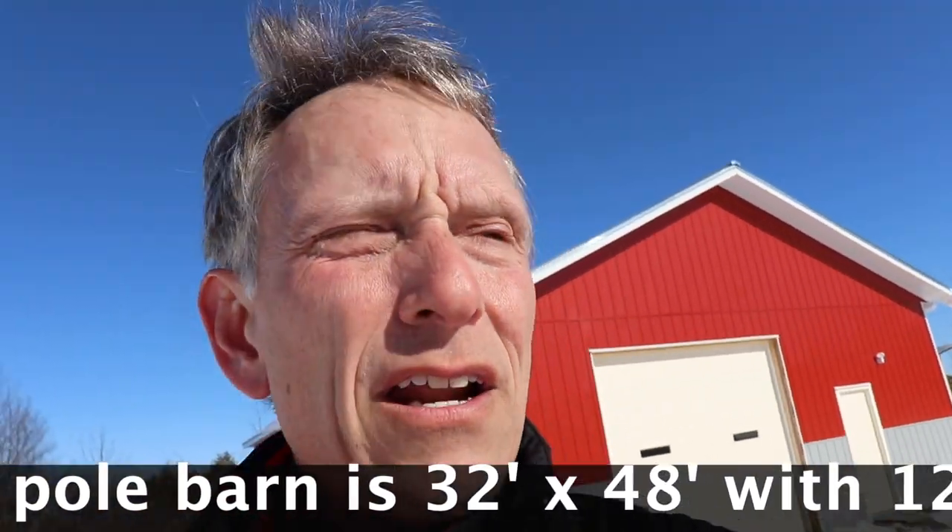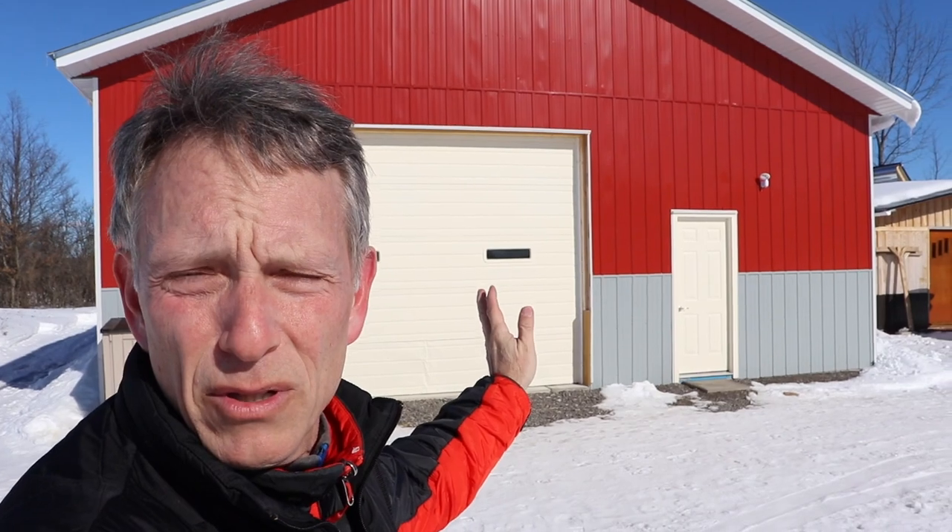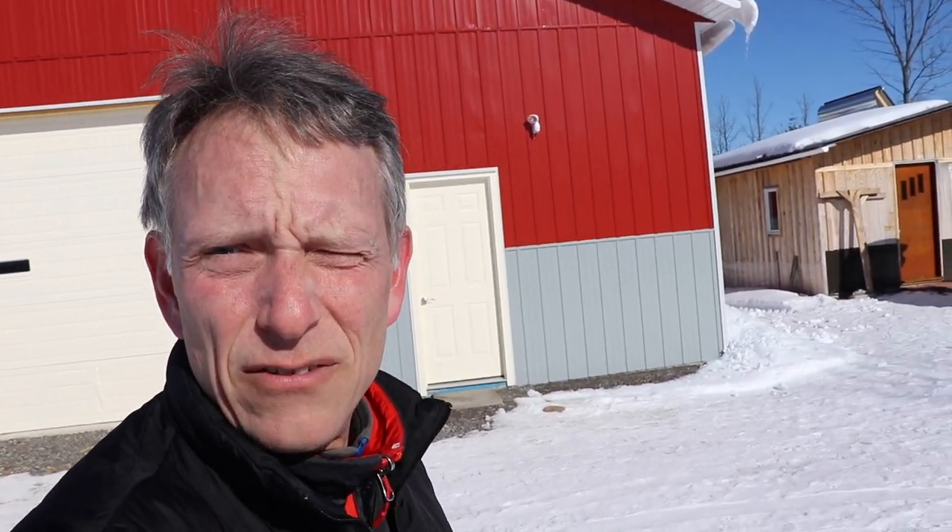Hey everyone, welcome back to the Woodland Reboot. I'm Peter here at the Reboot. There's the big red barn that I built — beautiful sunny winter day. I've had a lot of questions during the last couple of weeks. People want to know how much it costs to build this pole barn. So let's dive in and have a look at what I paid to put together this pole barn.